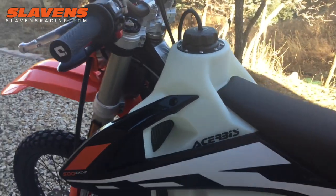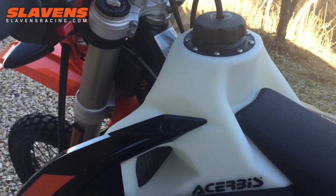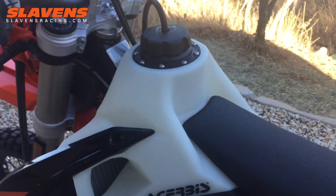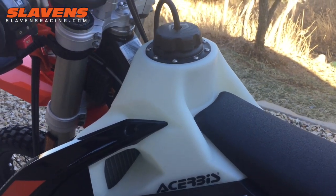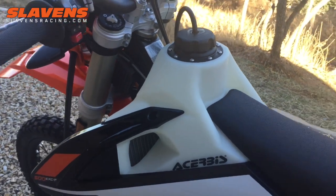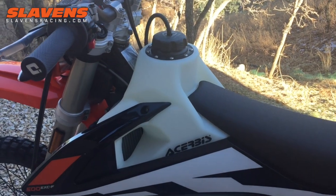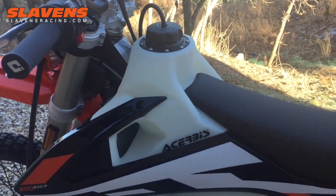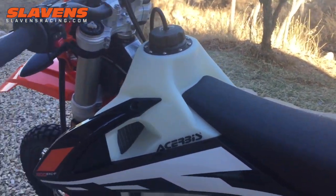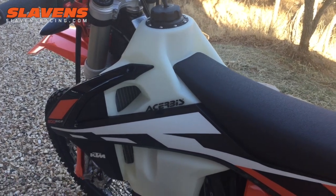Now I've already heard comments — I always hear these about this style of tank — 'Oh yeah, it's gonna catch my junk right here.' Well, you know, if your junk is up there, you've got bigger problems, because your junk's gonna be flying over the handlebars along with the rest of you. Even if you did bang your junk there, it wouldn't be the first or last time in your lifetime. I don't use this style tank for tight woods riding anyway.